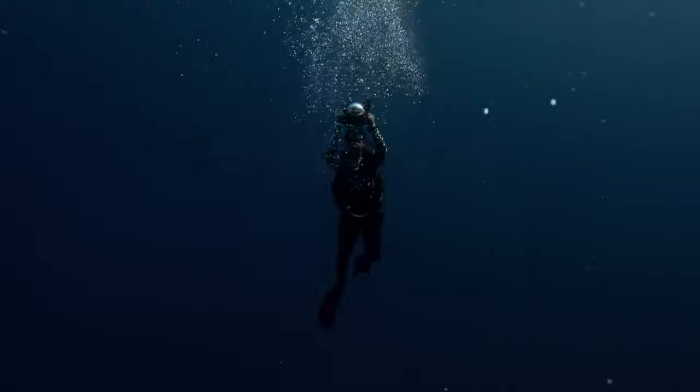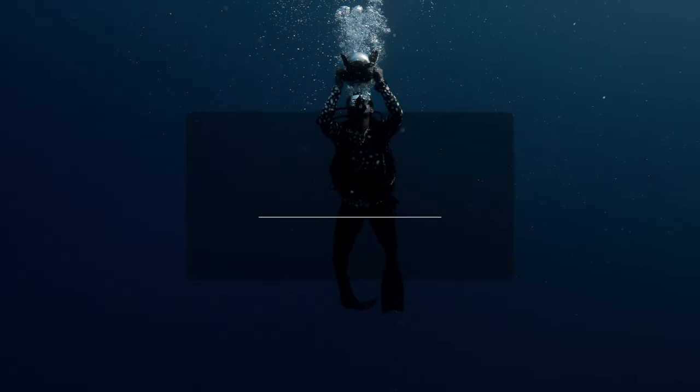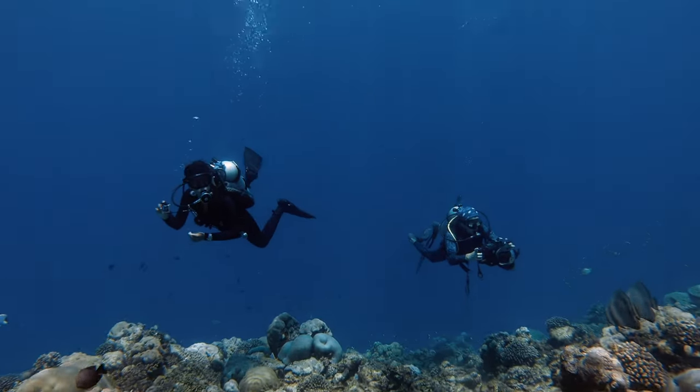Tip number one is that you need to be comfortable in the water before you start taking the camera down there with you. This means be a good scuba diver or a good free diver — have good control over your buoyancy, as this is going to be crucial before you start taking a camera underwater. You can't expect to achieve good images or videos if you're bouncing up and down all the time with shaky hands. Essentially, you need to learn how to walk before you can run, so ensure that you're comfortable in the water and that you're a good diver.